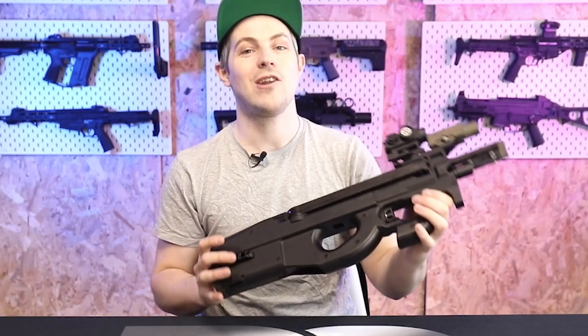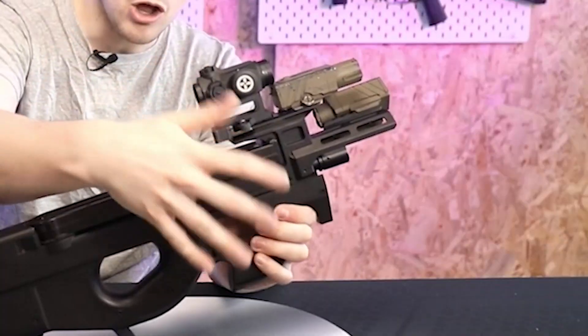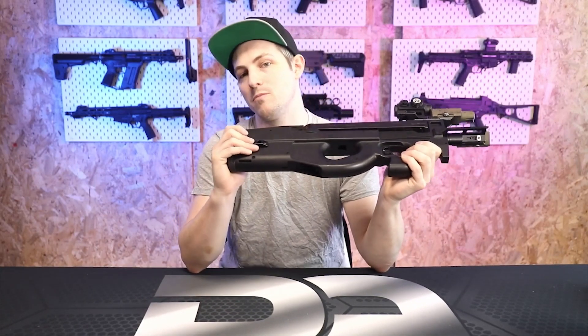Hello Airsoft friends and welcome to this video where we're taking a look at the Novritch SSR90. I have already taken it out of the box — click the link up there to check out the unboxing and see all the cool things Novritch sent me with the SSR90. Novritch did send this to me along with accessories like the red dot and the low profile rail, but I'm going to be straight up and honest with you.